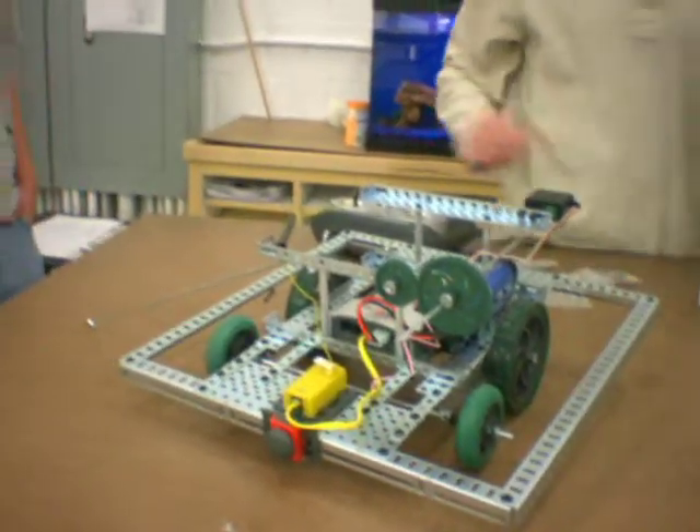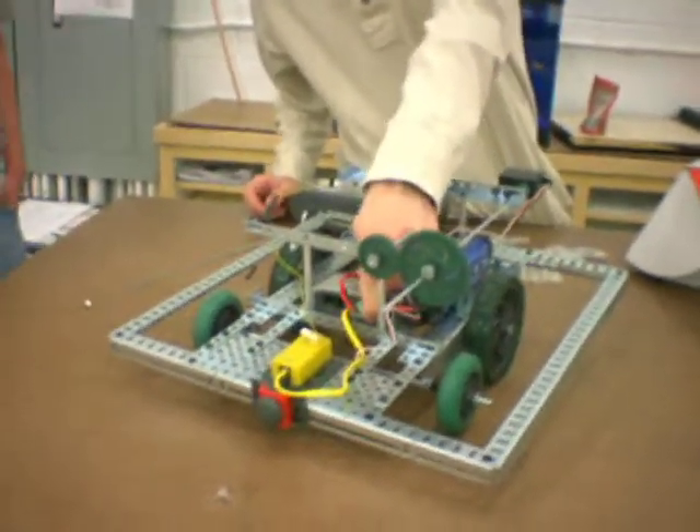Luke, drive it over closer to the camera and get some close-ups of it. So far, here's what we got here.